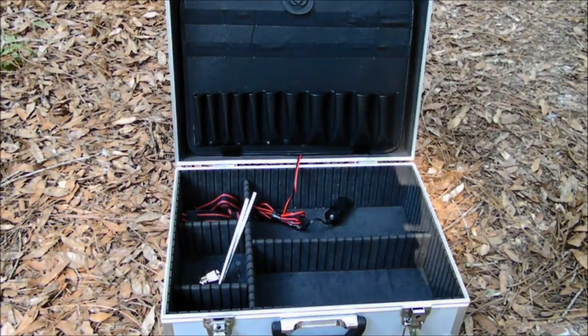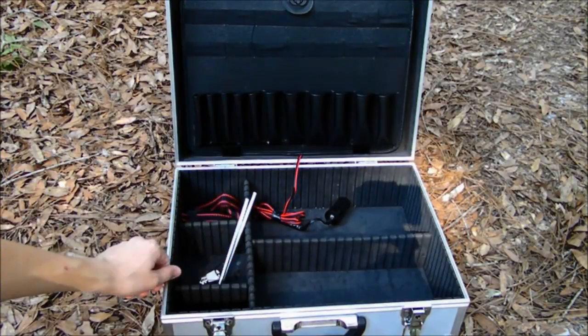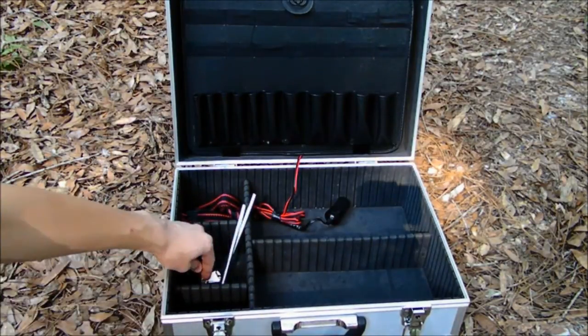Here's the inside of the suitcase. As you can see there's the cord coming in from the solar panel, there's the carrying strap, the pegs to prop it up, and you also have the keys.